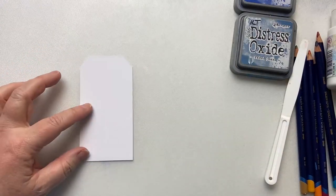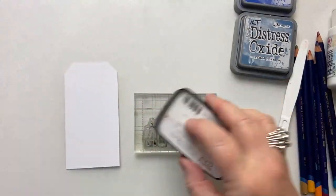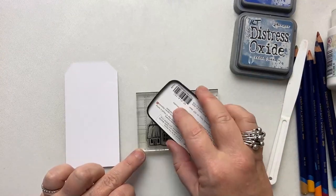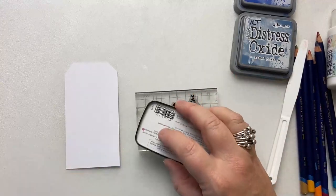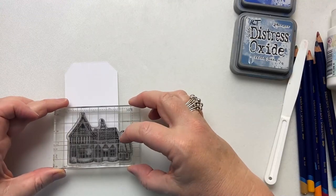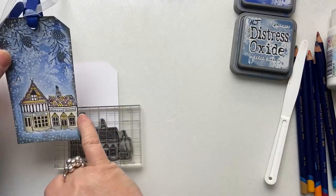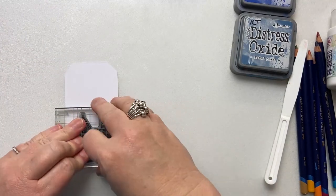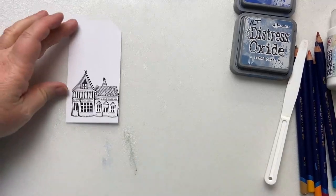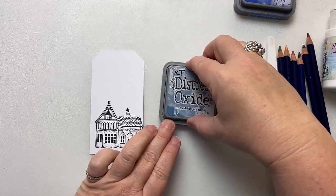The very first thing we're going to do is take our Fairy Shops Too and ink it up with Nocturne. This one says Bows and Buttons. Now there are three shops on here — they're not going to fit on our tag, so I'm just going to pop it so that the third shop is just off the edge, like that. And then we're going to create our background, which we're going to use Faded Jeans with.